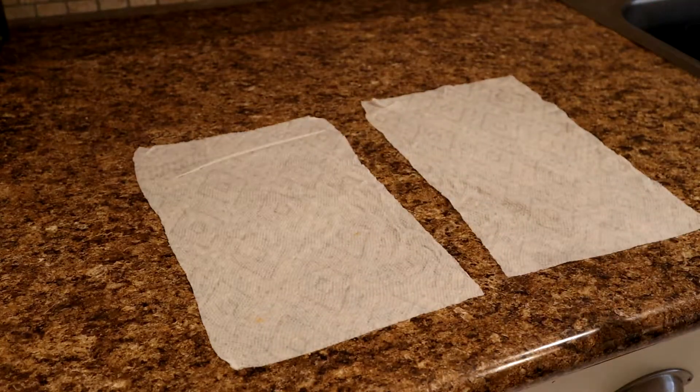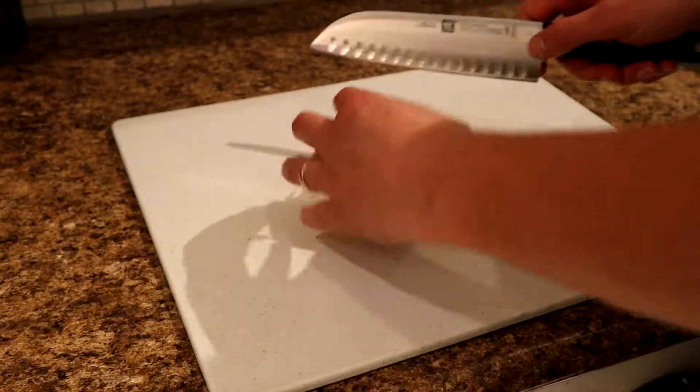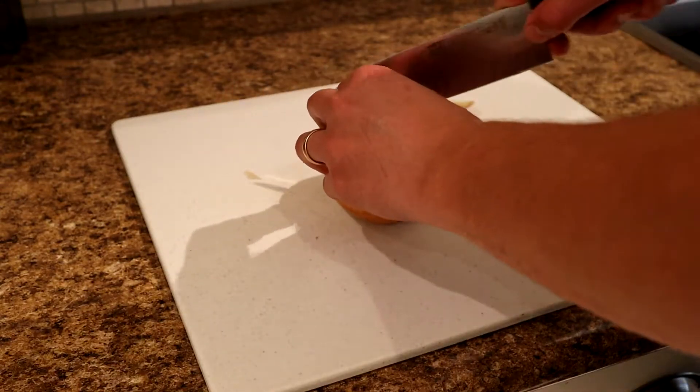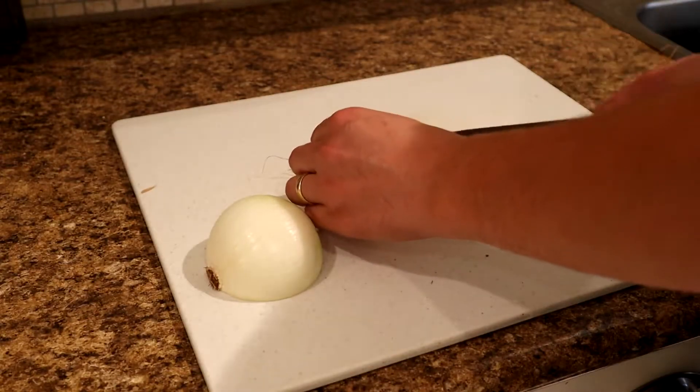What's going on everyone? Today I'm bringing you a new style of video. I'm always looking at how I can spend less money on my adventures and noticed that food was always a big expense. Without having a dedicated food dehydrator, I wanted to experiment with the appliances I had to see if I could make a good and safe dehydrated food product.